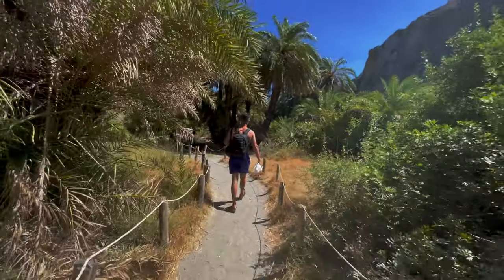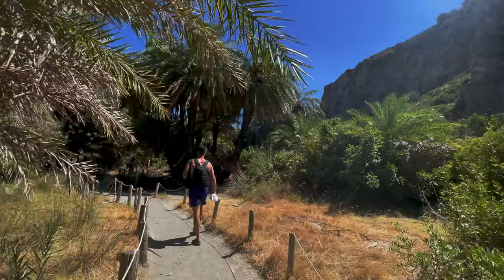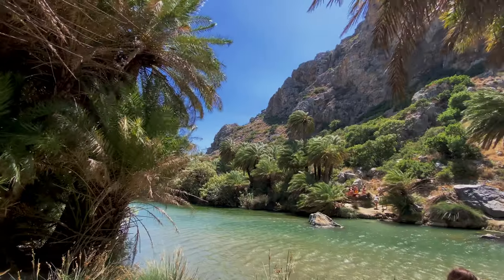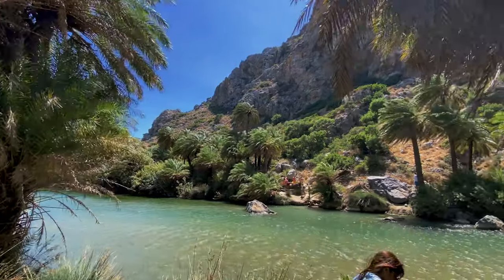The closest focusing distance is unfortunately not fixed — it starts at 45cm. That's actually fine when it comes to close-ups, but it would be nice if the minimum focusing distance stayed the same throughout the zoom range.